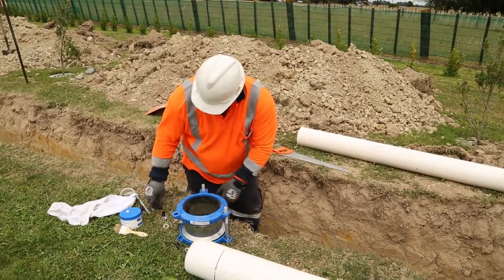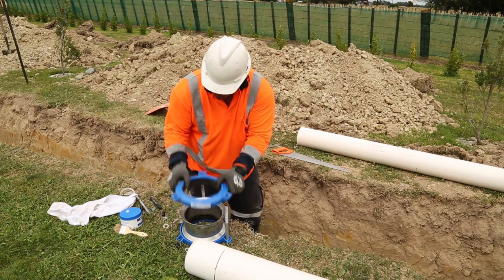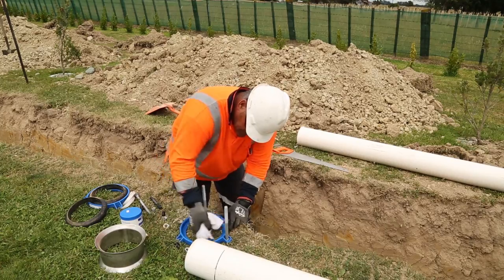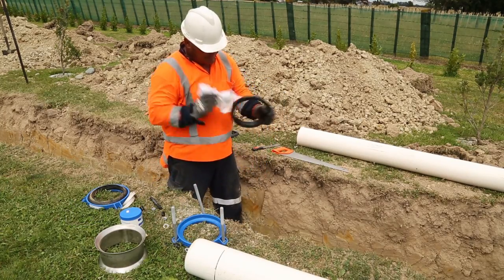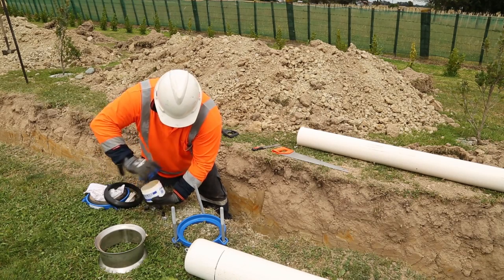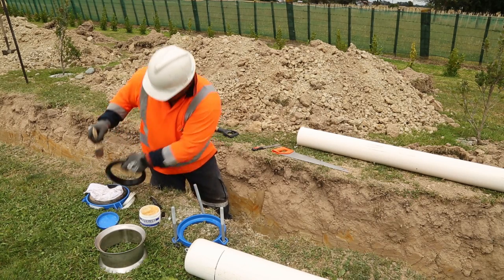If any of the fitting components are dirty, you will need to disassemble the fitting, clean all parts, re-lubricate the gaskets and reassemble before you can fit them onto the pipe. Be sure that the pipe spigots are cut square and lightly deburred.